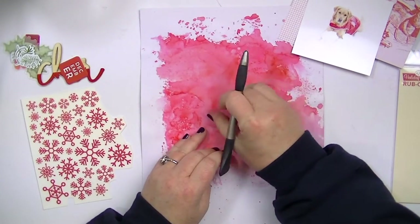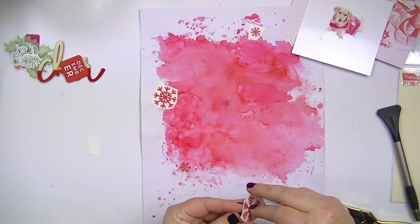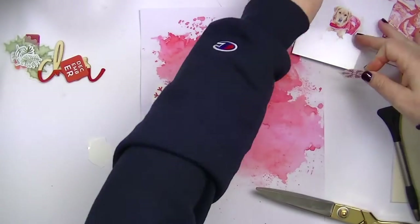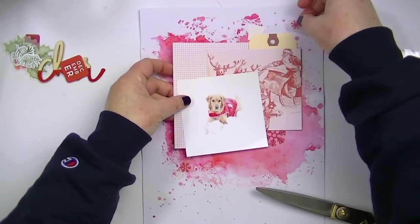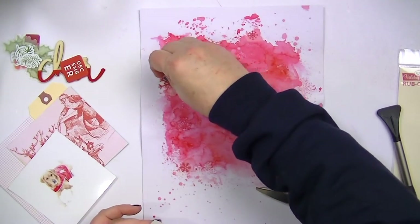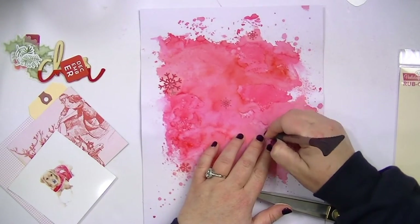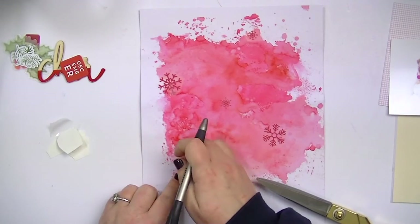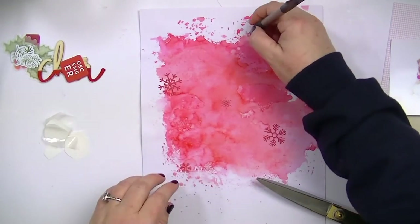These rub-ons are super old and I was testing one where I know my photo is going to go — first because they're old and I wasn't sure if they'd work, and second because things sometimes adhere differently on top of watercolor, especially if you've used gesso. These worked out perfectly. I think October Afternoon made the best quality rub-ons because I have some that are so old and they still work perfectly. I also had some Hambly rub-ons — do y'all remember Hambly? I used to love their stuff. I tried those for some variation in the snowflakes and they did not work at all; they basically just crumbled. That was kind of a bummer.